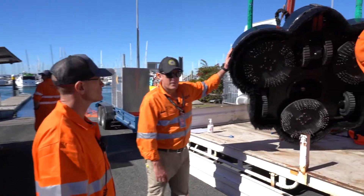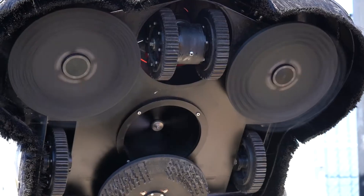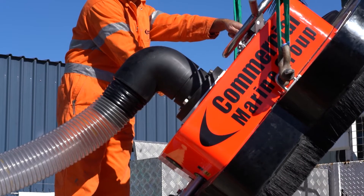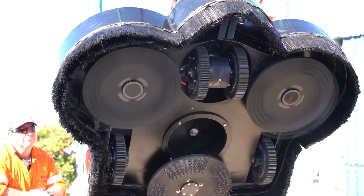This is the Smartkart 7 and the brushes on here today are just the wire brushes. We're going to use them on the boat ramp because if the boat ramp presents with slime, algae, or barnacles, this is quite effective in removing them.